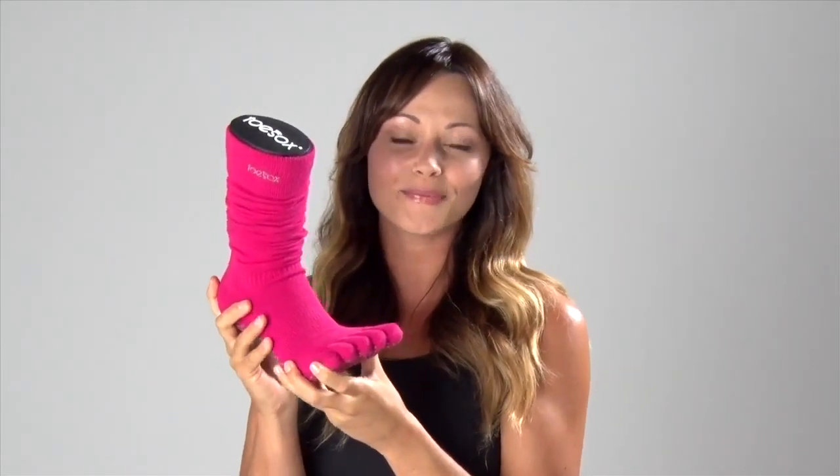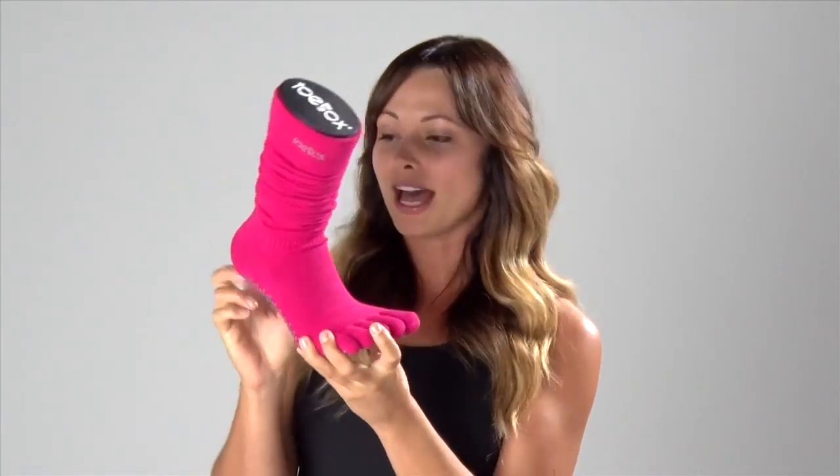This is the full toe sock, and it allows for full mobility of your foot and promotes healthy biomechanics. It allows you to really spread your feet and also helps with balance.